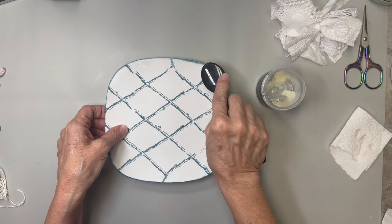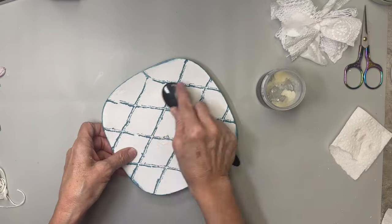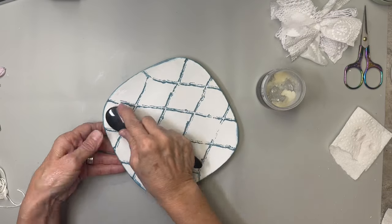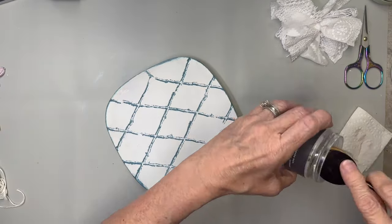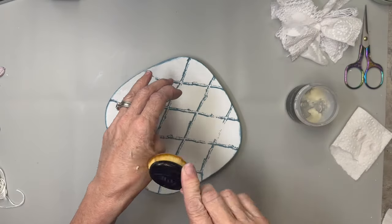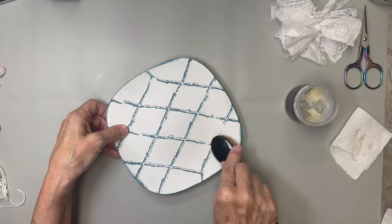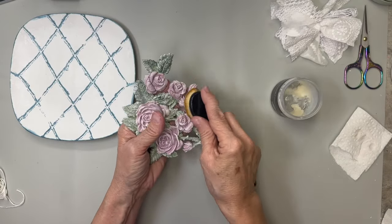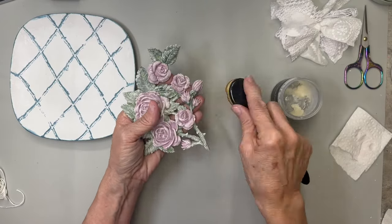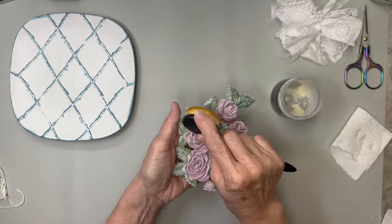Now we're going to put a good coat of clear wax all over this plate to seal in that paint. We always want to seal our DIY paints because they are clay-based and will come up if they get too much moisture — they will bleed. So we want to protect all the work we've done. We're going to give our resin piece a nice coat of DIY clear wax as well.